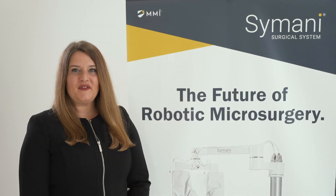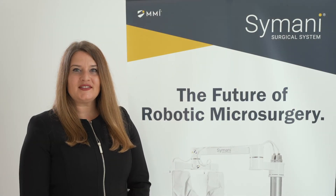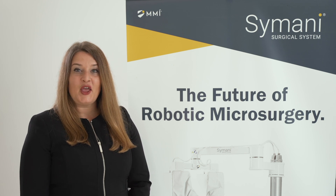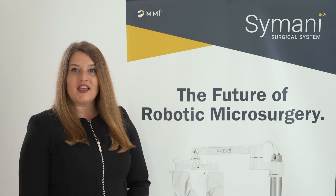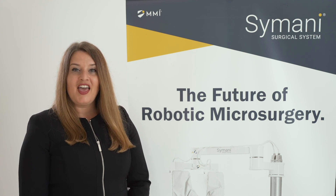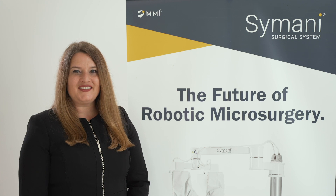We hope this brief overview has sparked your interest and you're beginning to imagine the robotic future of microsurgery. We're looking forward to hearing your thoughts and going on a journey together to improve patient care. Thank you, and enjoy the rest of the Congress.